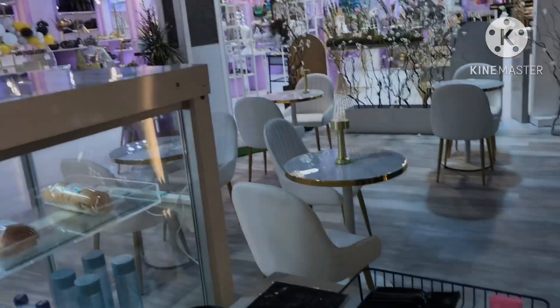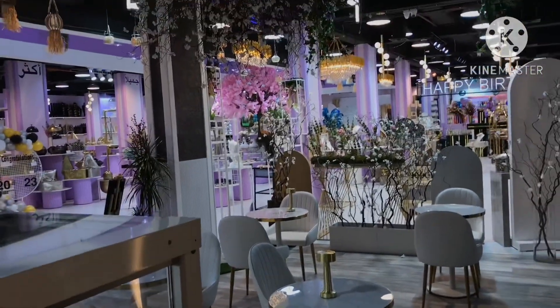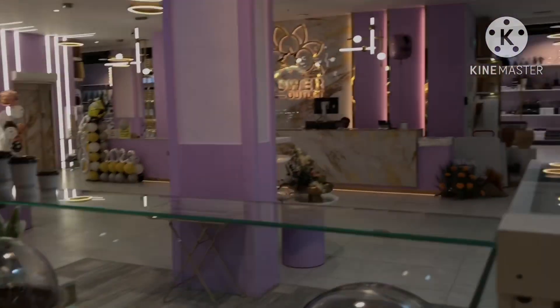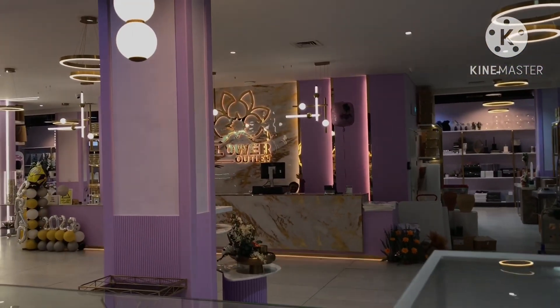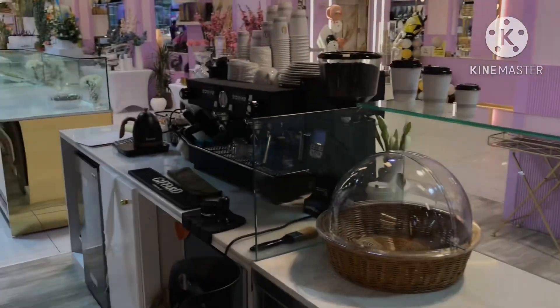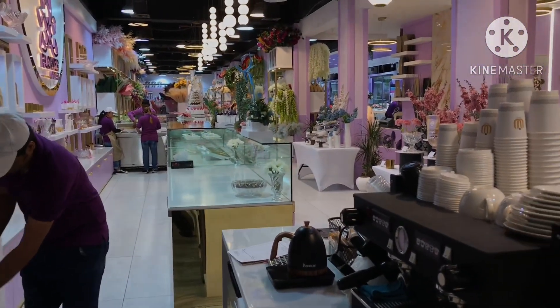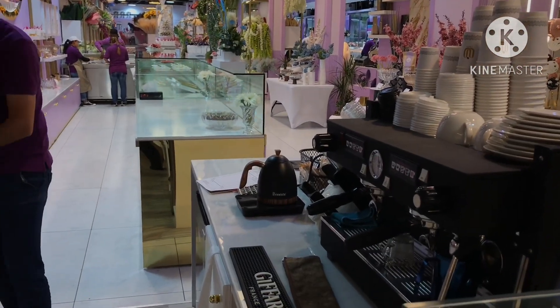There's a small takeaway station over there. It is a beautiful place. As you can see, the flowers — those are the customers coming over there. The customers will also be ordering coffees from there. We have our signage over there. It's a nice place with a very good ambience.